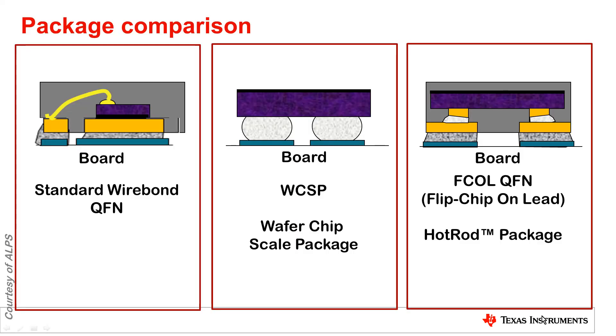First, let's describe how Automotive Hot Rod Package devices are built. As a comparison to more standard IC packages, on the left we have the standard Wirebond QFN package. The purple is the die, the black is the mold compound on the outside, and the yellow leads are copper. In a standard Wirebond QFN, a bond wire connects these leads to the IC, and these leads are soldered down to the PCB. The blue is copper on the PCB and the gray is the solder.